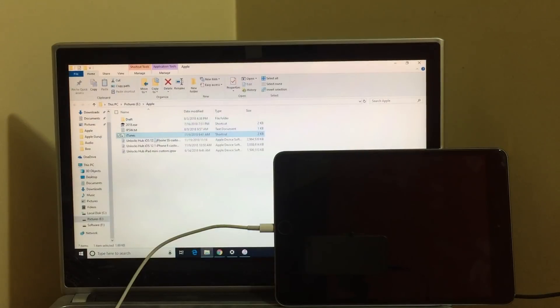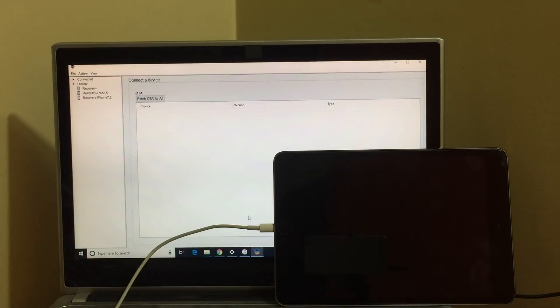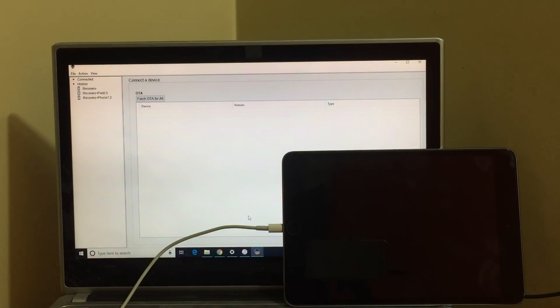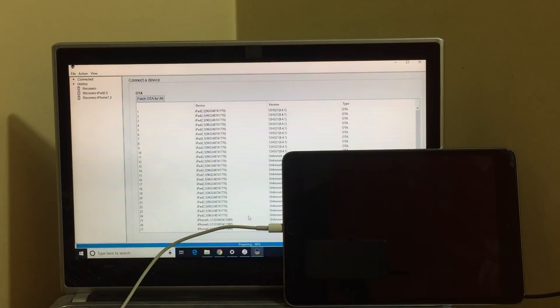Click OK and now open the 2018.exe application. Click on 'Fetch ODA for all devices.' As you can see, it says preparing.